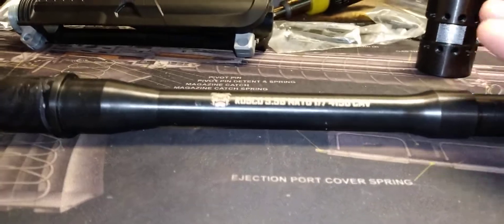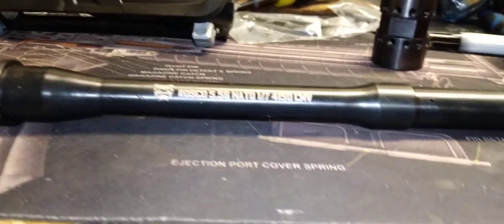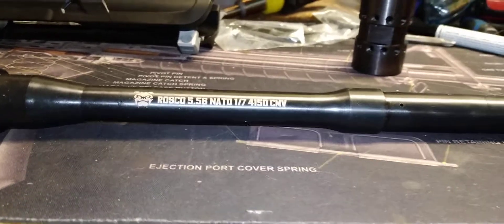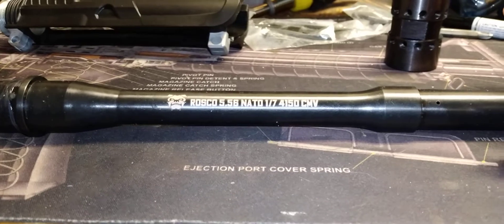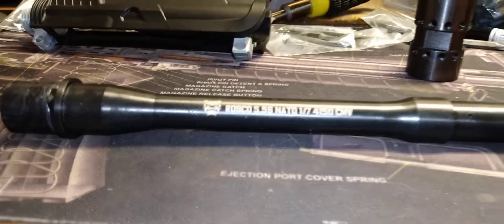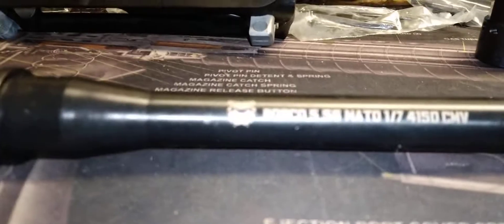This barrel measures out to 12 and a half inches. I don't have a 12.5-inch 5.56 AR pistol yet, so I wanted to try this. I already have a 10.5, and I might also go ahead and get a 14.5 and pin it later on, since I don't have a lot of short barrels.